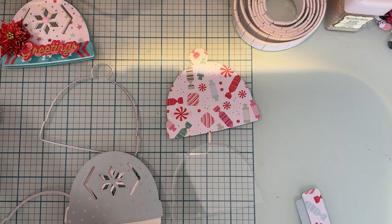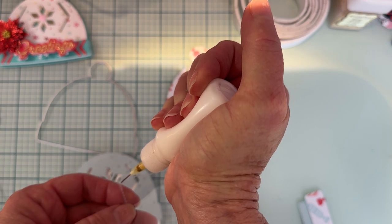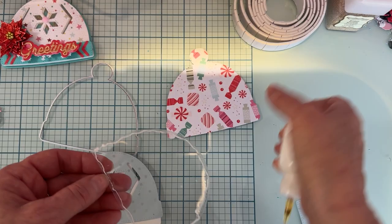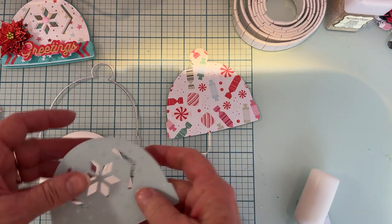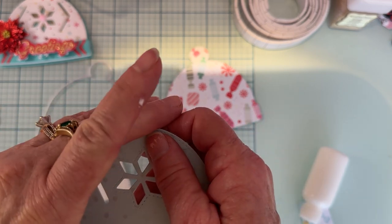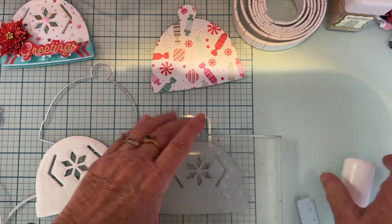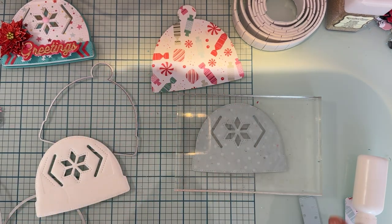So let me start putting this together. First, because I need it to dry quickly, I'm going to get the shaker pieces going. I'm just going to outline my acetate piece and go along the very edge with glue. Then I'll take that piece and layer the pattern paper that's cut out on top, line it all up, and use my acrylic block — the one I use for stamping — to press it so the glue is even and the pieces come out nice and flat.